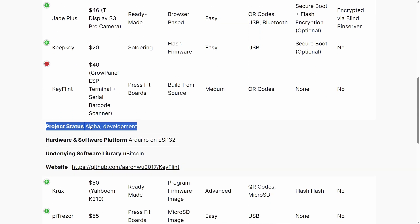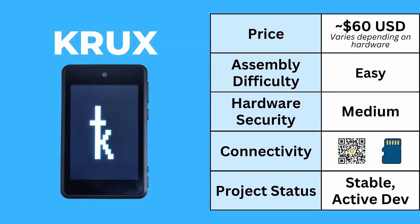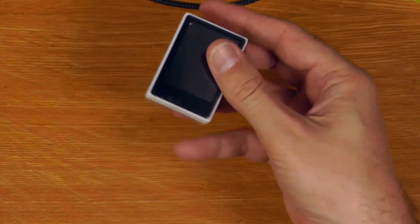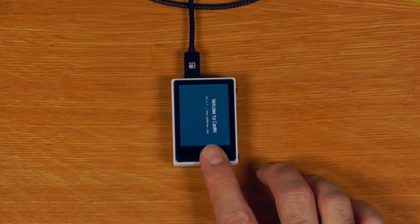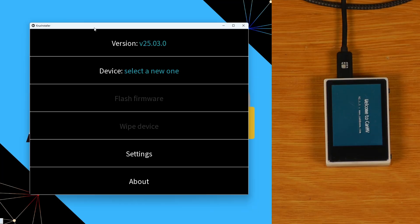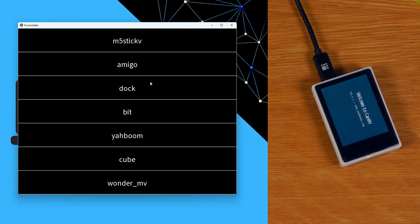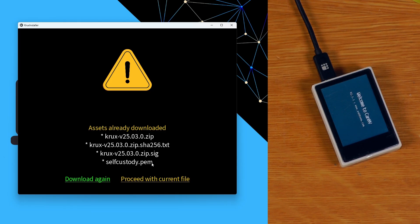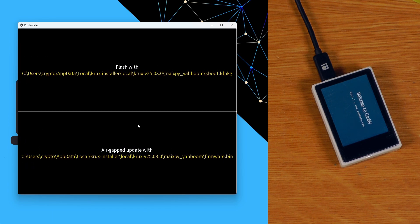I'll come back to Keyflint a bit later since it is really still in alpha. The next one is Crux, where the assembly difficulty is easy. The process for setting it up is simply taking it out of the box and flashing the firmware onto the device. This process is now much simpler due to Crux Installer, which I can just download and verify off the Crux GitHub. I can select the model of device I have — this one is called the Yardboom — and say I want to flash the firmware.